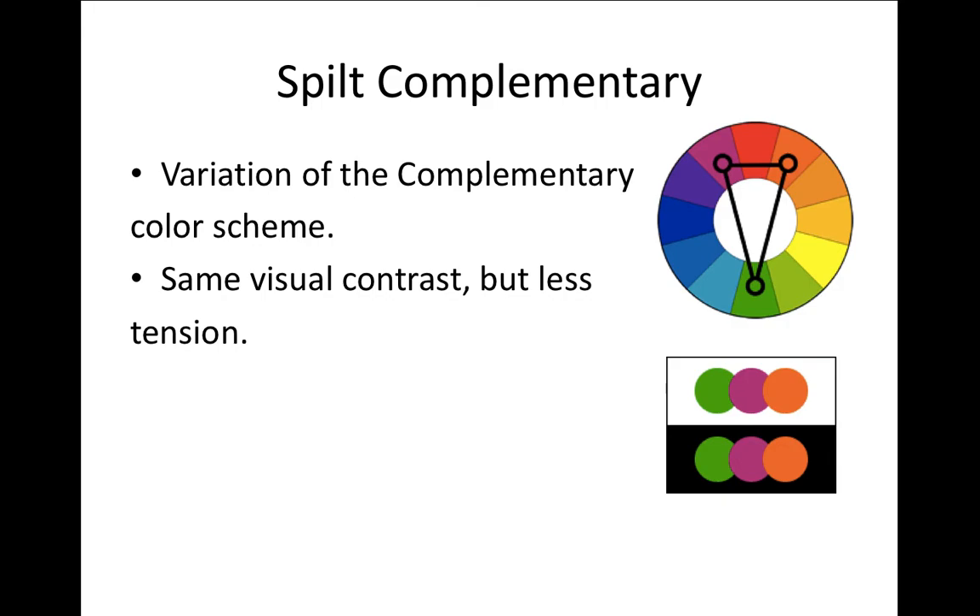Complementary colors are colors that are across from each other on the color wheel — we already learned about that. Split complementary is similar, but instead of the direct complement, you use the two colors on either side of it. For example, with green, instead of red you use red-violet and red-orange. It creates good visual contrast but doesn't have as much tension as complementary, which is really quite striking and shocking.